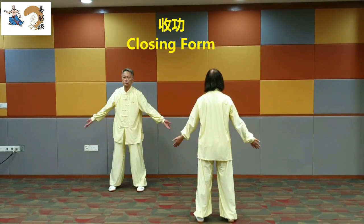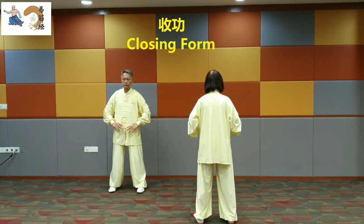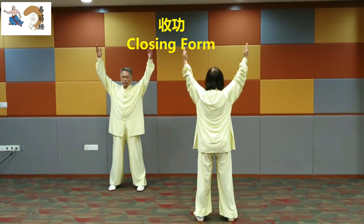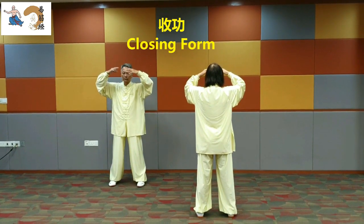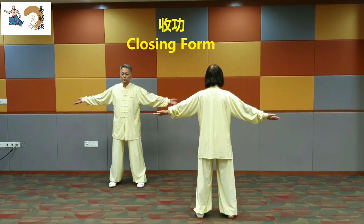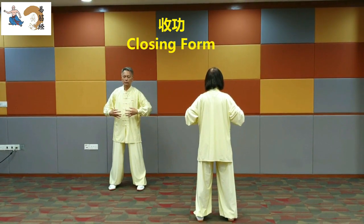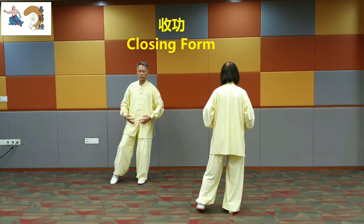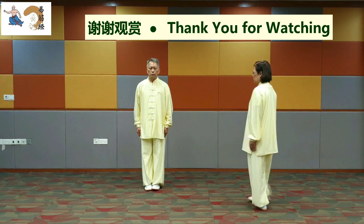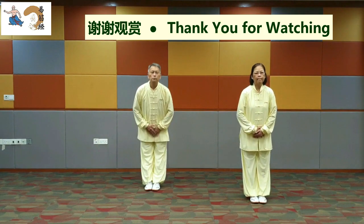Raise the arms, press them down. Raise the arms, press them down. Raise the arms, press them down. Withdraw the left foot. Let the arms hang loosely. This is the end of the exercise. Wishing you good spirits, a happy life, and good health. Thank you.